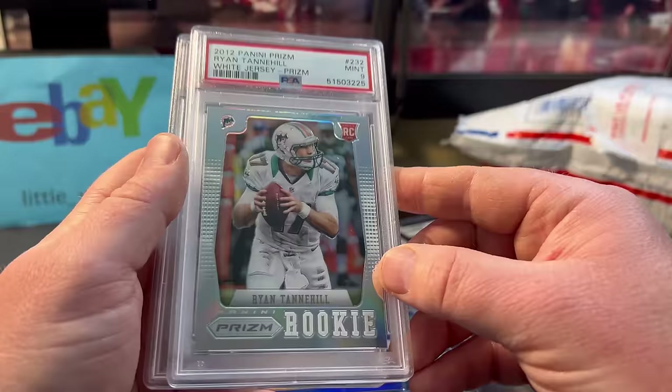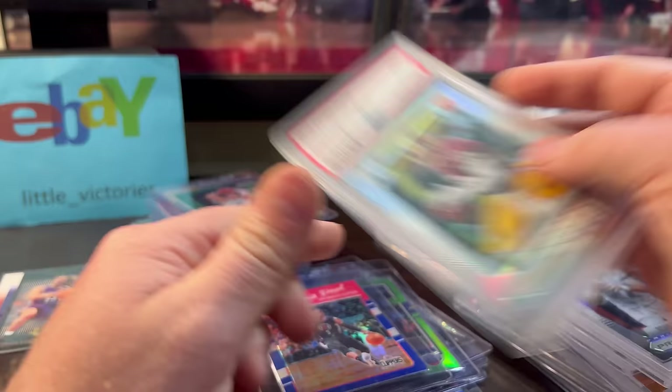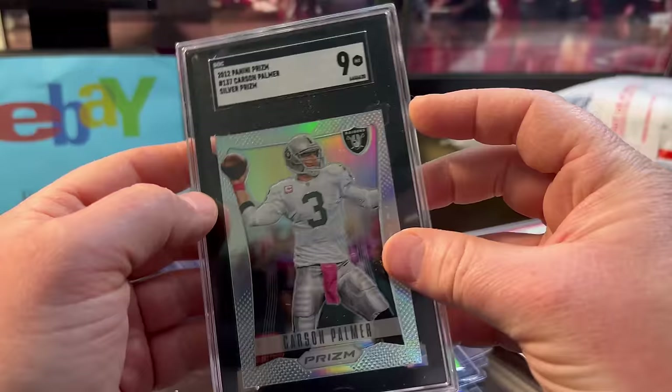Ryan Tannehill — he had an okay career — and it was only $14 or $15 for the Mint 9. Robert Griffin was actually only $11, so worth it for me. And the Carson Palmer — you probably thought Derek Carr, but no, Carson Palmer. I'd rather have Carson Palmer cards. Silver, graded a Mint 9 — this was only $6 or $7.